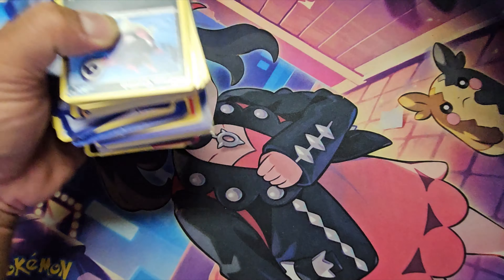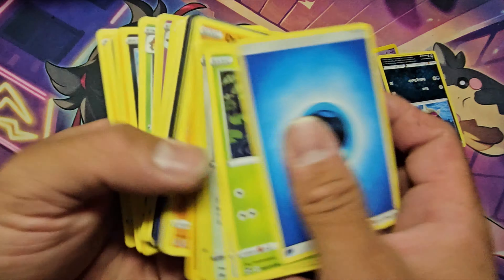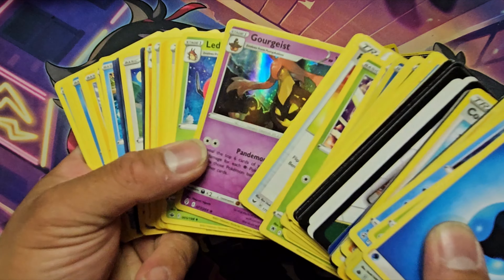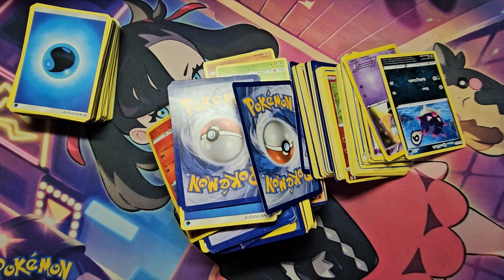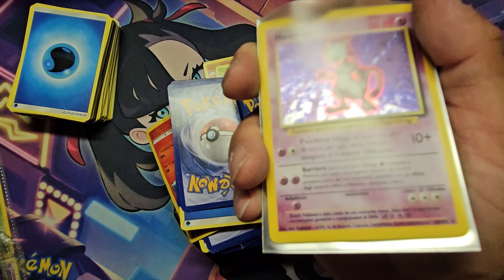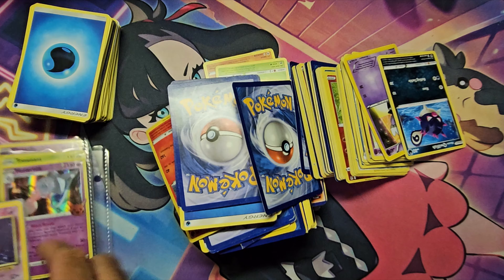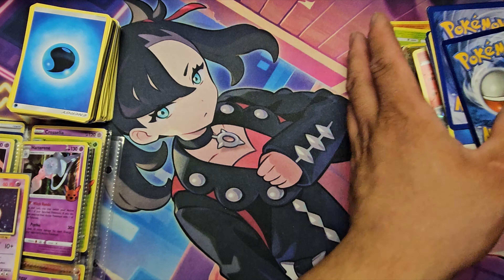We're going to go through what I've already found — some hollows, some trick-or-trade hollows. The only thing I found so far is a Spanish Mewtwo, probably not even worth much since there's a crease on the bottom left, and a hollow that's scratched up on the holo part.